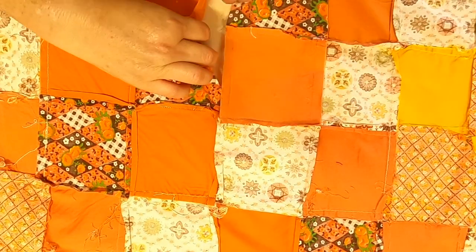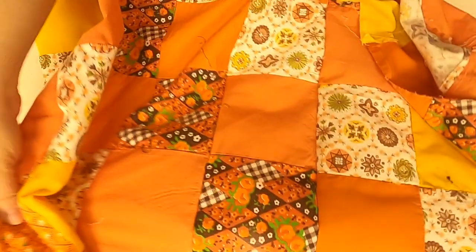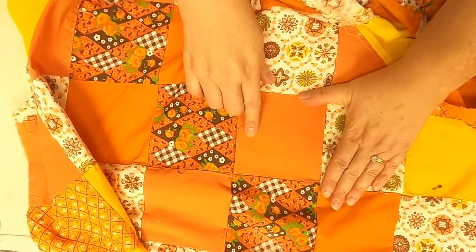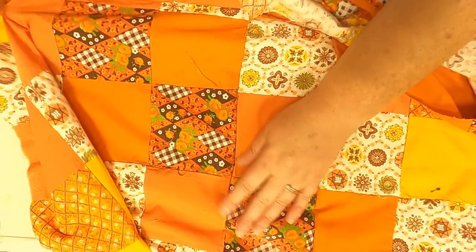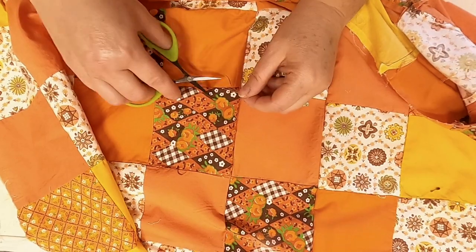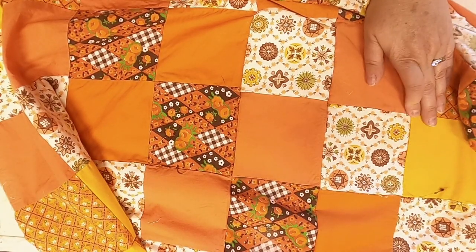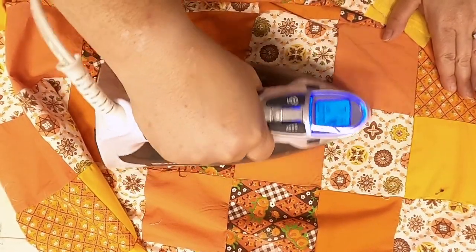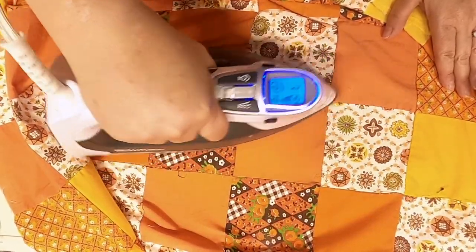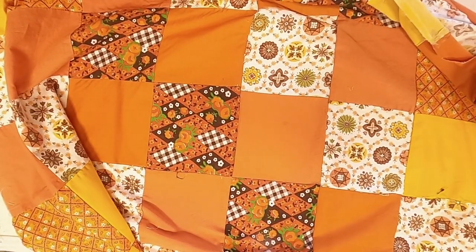I'll put right sides together and sew this entire seam. I had the hardest time even finding the one I put in — it is right here, this is the repair I did. I'm just going to clean up some of these threads. It's not perfect, but my points are pretty good, and if you remember this quilt wasn't perfect either. No one's ever going to know I replaced that piece. I'll just press it really well and it is all repaired.